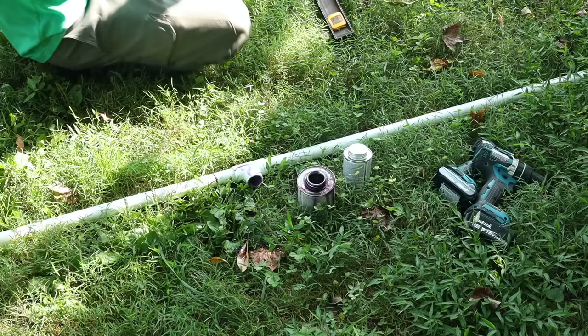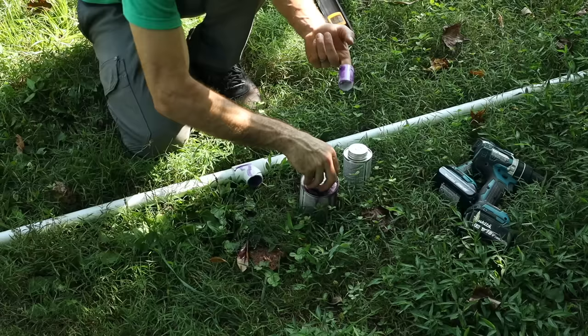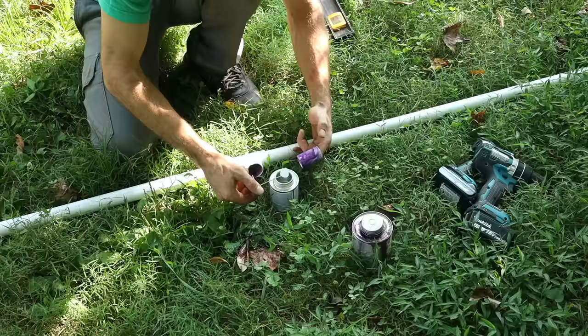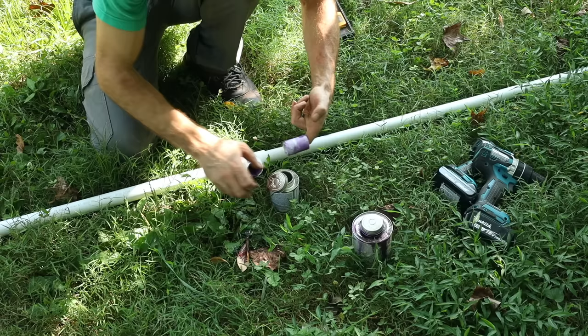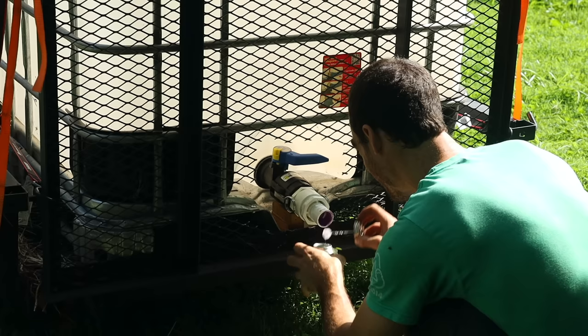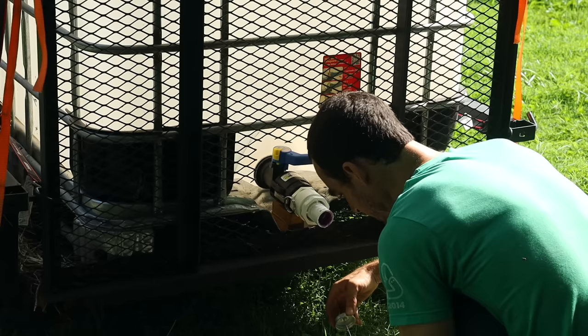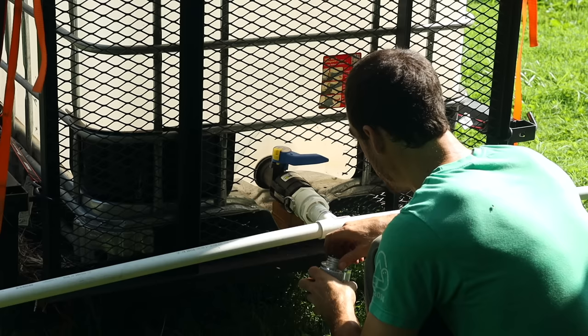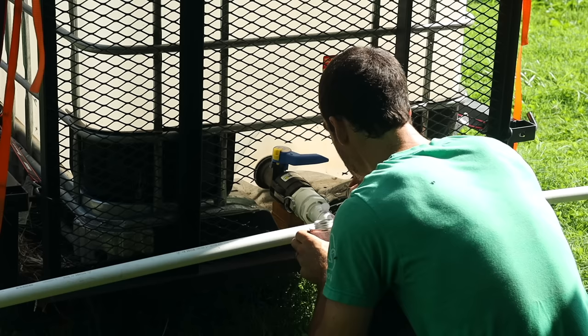We're going to prime the inside and outside of the pipe — this removes all the residue so the glue really sticks. Now the PVC glue — the brown stuff is just for schedule 40, which is mostly what I work with. Let the excess drip off, coat the inside, get a bunch on the outside and shove it on in. Shove it in and hold it level. The most important thing is to get it level at the center. I'm also going to add PVC glue on the outside and let it drip around before I go bounce around in the field.